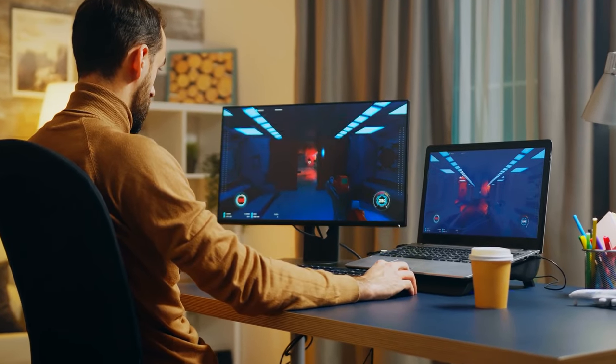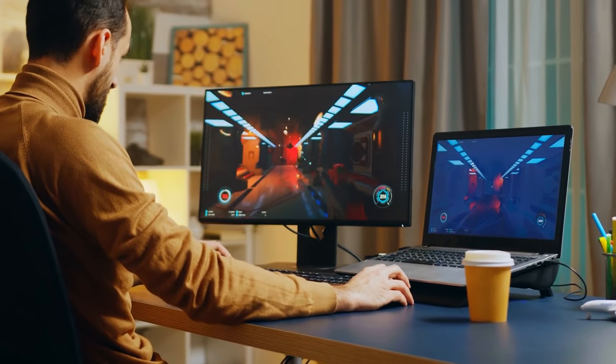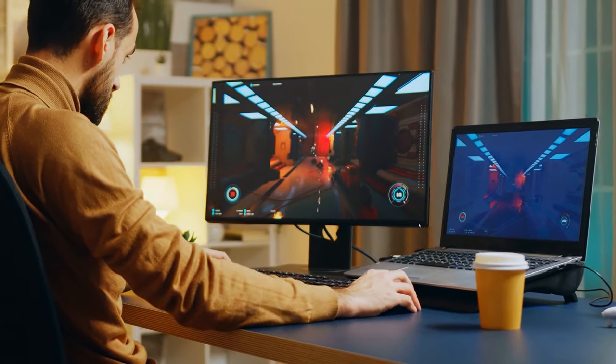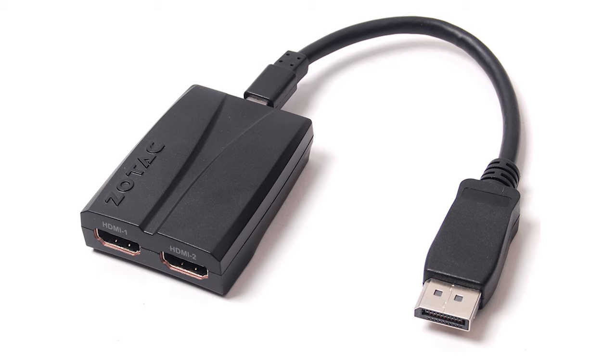If you use a traditional computer and monitor setup that uses HDMI connections, plugging in a PS4 is easy. If your monitor has two HDMI ports, plug in your PS4 into the second port and switch between the inputs. If your monitor only has one HDMI port, you can use an HDMI splitter to toggle between your computer and the console.